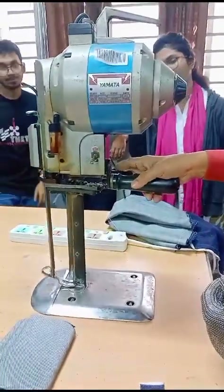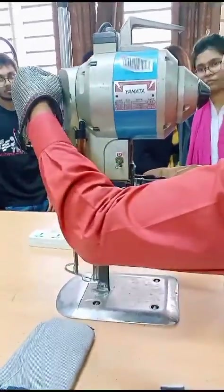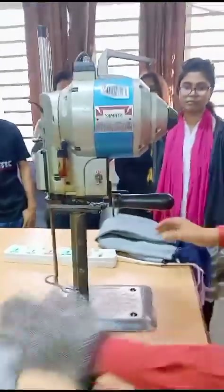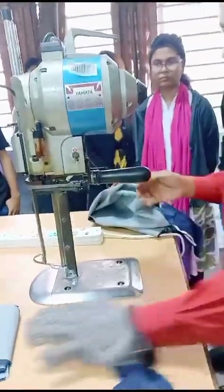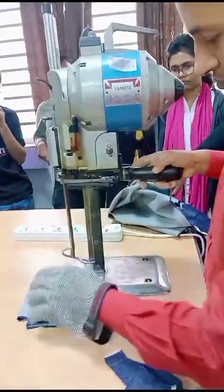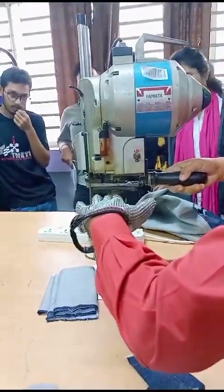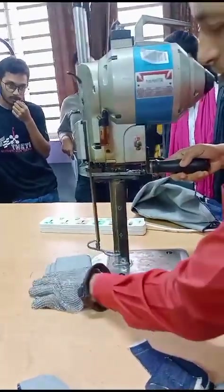We're going to take the picture. I'm going to take the picture. We'll take it.